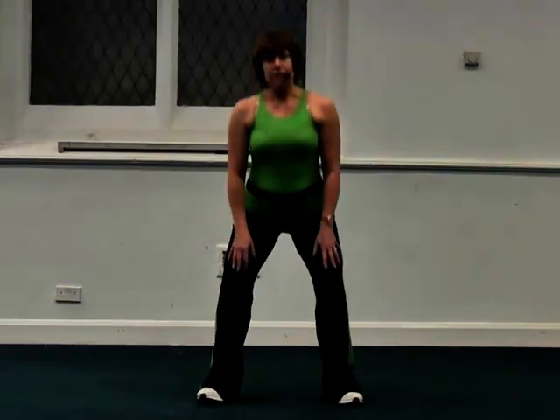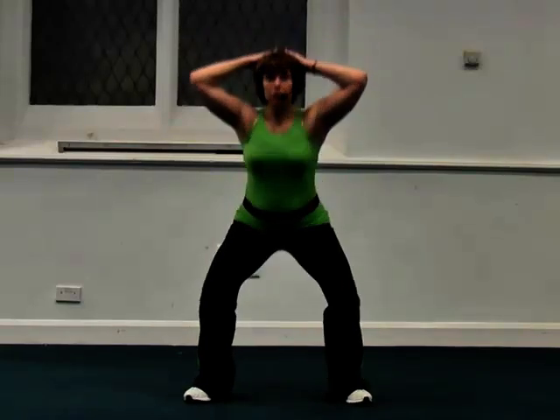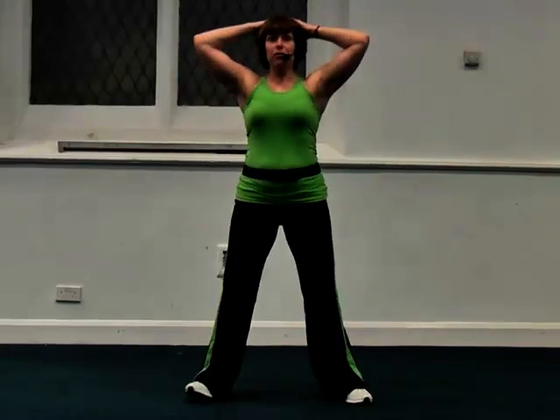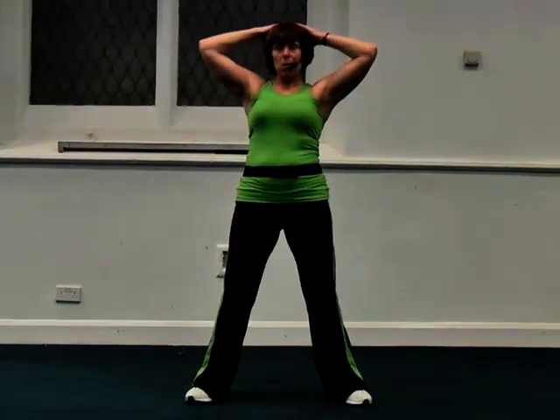There are a couple of ways that you can practice this just to see if you're doing it correctly. One is to do a squat with your hands on your head, which means you keep looking forwards, so you're not tempted to look at the floor. I actually call this a convict squat, so you can probably understand why.